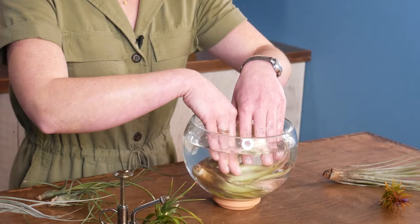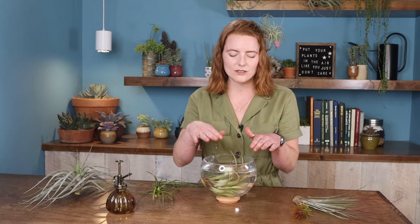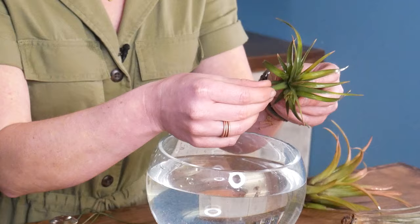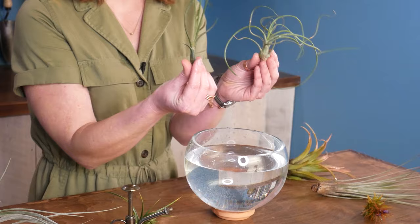Strategy three is the once a week super soaker method, and it's my favorite - I think it's also the most popular. For this one, completely submerge the plant and soak for one to two hours, then shake off any excess droplets. You can't really water an air plant too frequently, but you can get little spots of mold if you don't shake off the droplets or if you try to keep it on something spongy like moss. You will see signs that your air plant is thirsty: one is that it starts to fold its leaves in on itself, and the other is that the leaves start curling as the plant dries out.